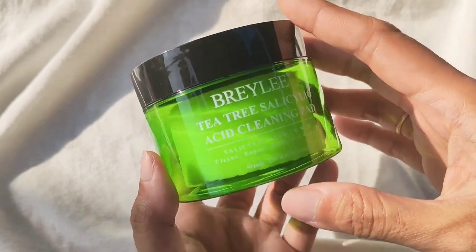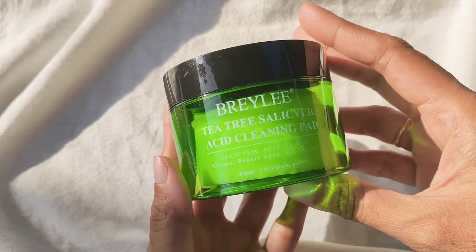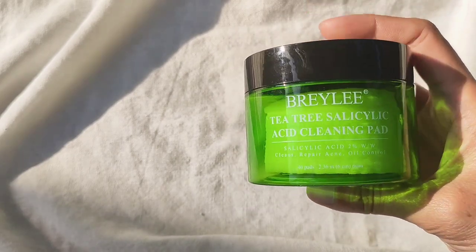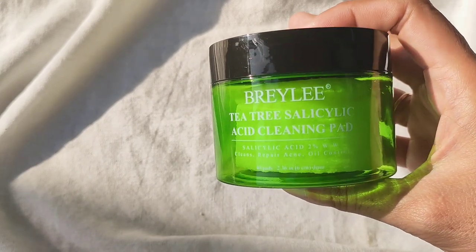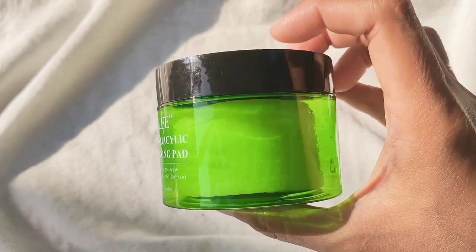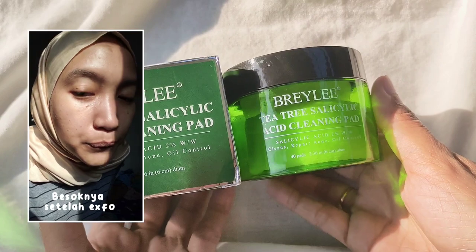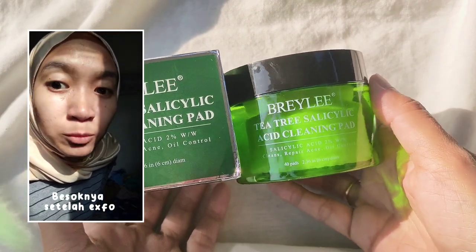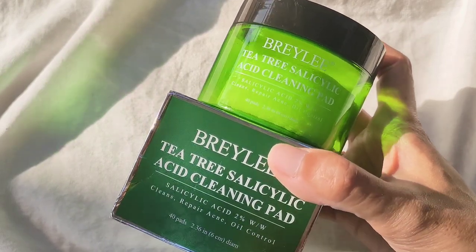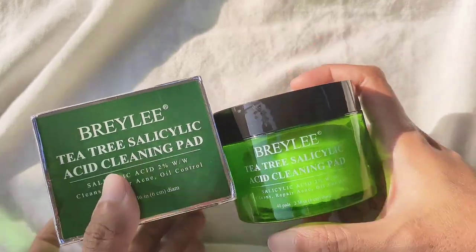Selama memakai produk ini tuh aku alhamdulillah nggak ada breakout dan nggak muncul purging juga. Untuk eksfoliasinya sendiri menurut aku bekerja — waktu pertama kali pakai ada sensasi cekit-cekit di daerah hidung dan pipi yang emang ada jerawat dan beruntusan. Tapi untuk eksfoliasi aku yang kedua itu nggak ada efek sama sekali. Menurut aku eksfoliasinya bekerja baik di kulit aku dan dia nggak bikin kulit aku kering. Tapi untuk masalah pori-pori maupun komedo masih belum ada hasilnya — pori-pori masih kelihatan besar dan masih ada komedo juga. Tapi untuk efek mencerahkan, iya banget — besoknya langsung muka aku kelihatan lebih cerah, lebih sehat, lebih plumpy dan juga lebih glowing lembab. So aku rekomendasiin produk ini buat kalian yang pemula eksfoliasi dan juga yang udah pro, tapi kayaknya untuk yang pro bakalan nggak begitu kerasa karena ini cuma BHA aja, nggak ada kandungan AHA atau PHA. Tapi tetep worth it kok untuk dicobain.